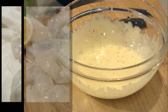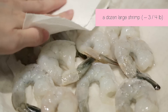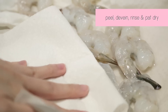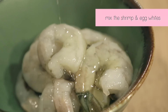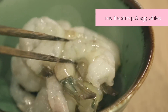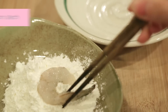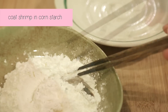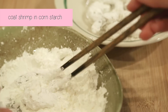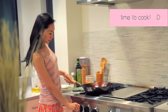Next, let's prep the shrimp. I've got a dozen large shrimp, about three quarters of a pound, peeled, deveined, rinsed, and pat dry. In a clean bowl, mix your shrimp with the egg whites we set aside earlier. Then in another dish, coat each shrimp one by one in cornstarch, taking care to press the cornstarch into the shrimp and coat evenly. Once you're done, now it's time to cook.